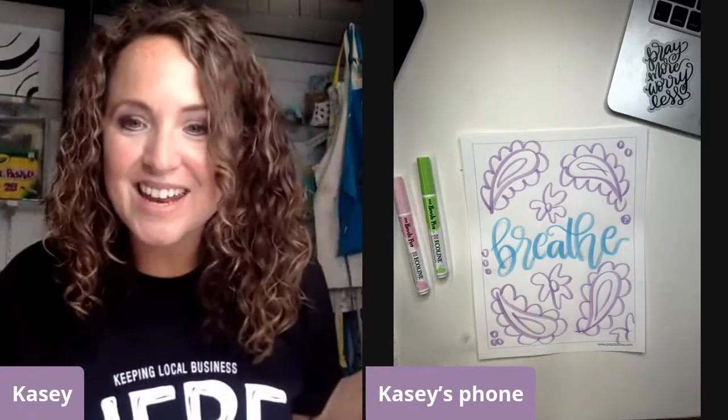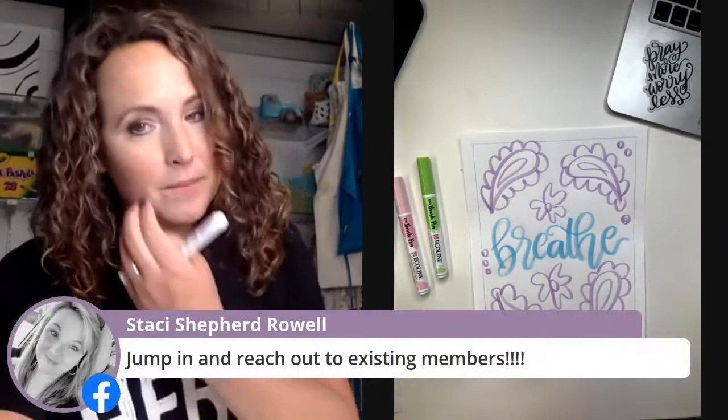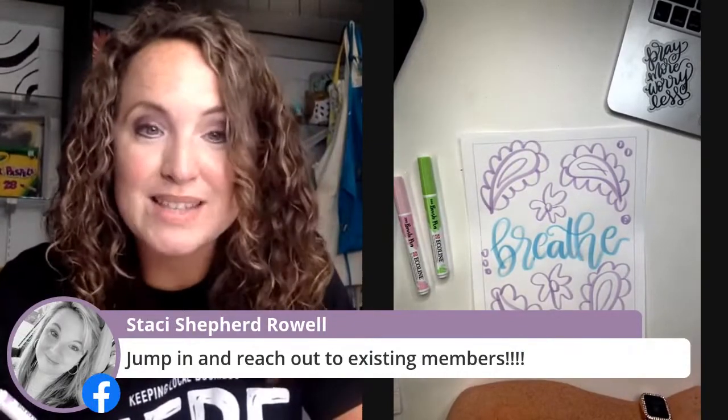Charlotte says the heart hint is a game changer. Yes! Anytime you can relate something to a shape you already know, your brain is so happy. Instead of thinking of it as a strange petal, if you relate it to something you already know — a heart — it's like, oh my gosh, that's so much easier. That is a tip we teach to kids: look at the lines or shape that you already know the names of and do that first. Stacey is also telling Terry to jump in and reach out to existing members. That is what's so great about our club — you reach out and you're going to have a whole lot of people to help you.